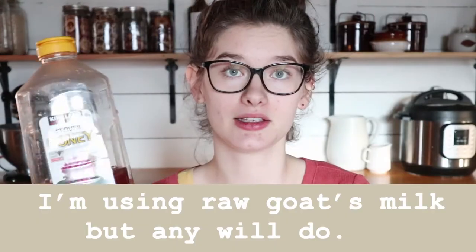Milk, honey, eggs, butter, and vanilla extract. And that's all the ingredients you need.